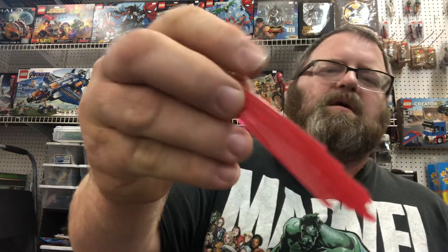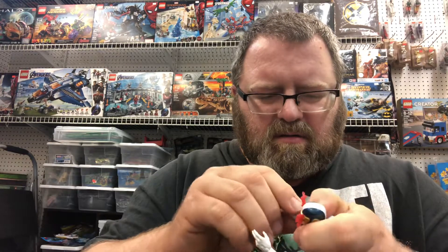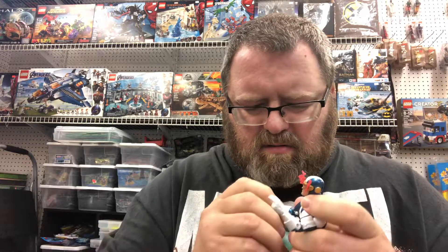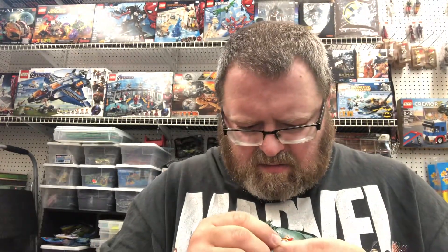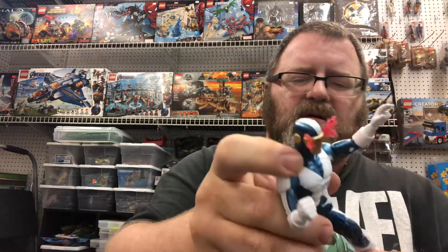So he comes with laser-y optic blasts and an alternate head, which we'll take a look at in a second. I'm not liking the energy thingies — I would prefer it without them. The energy effect here is all molded on, but other than that it's a great figure.